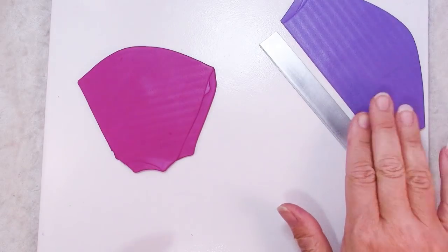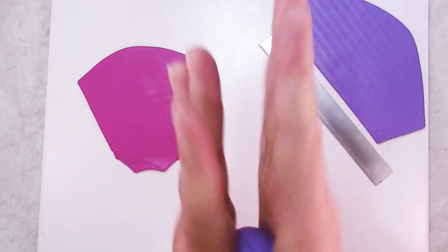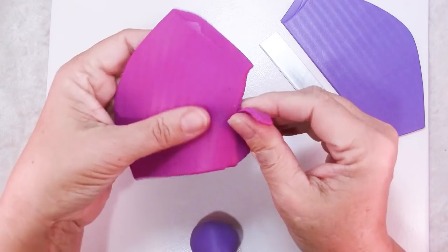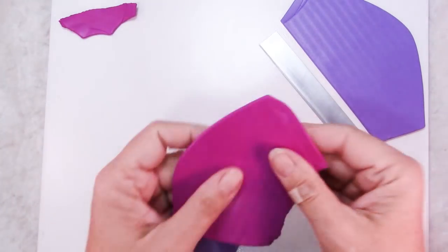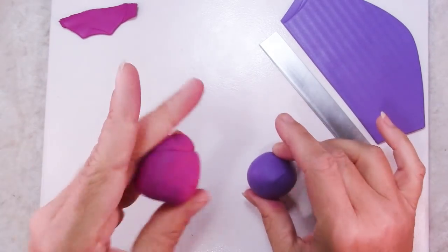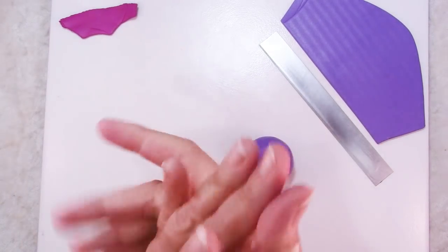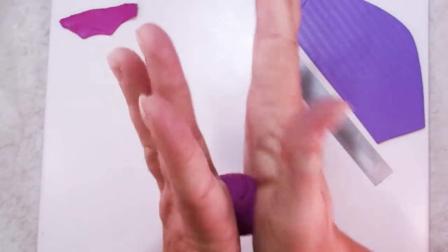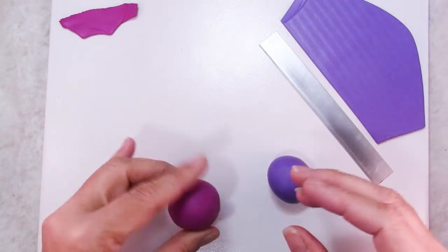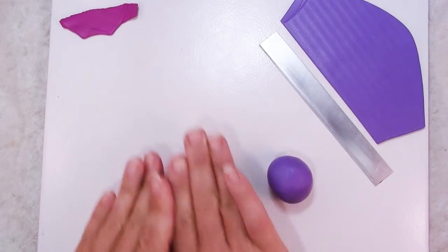Take half of your mix that you're going to use for the pants, hat, and half the legs and roll that into a smooth ball without any creases. Pull off a little bit in case you want to use it for something else, then do the same with the second color. Once your balls are nice and smooth without any creases, go ahead and roll them into about one half inch thick logs.